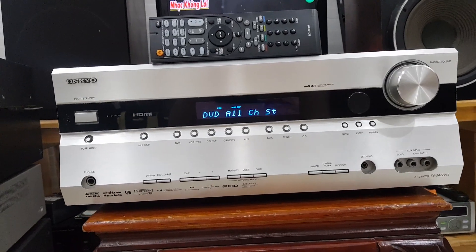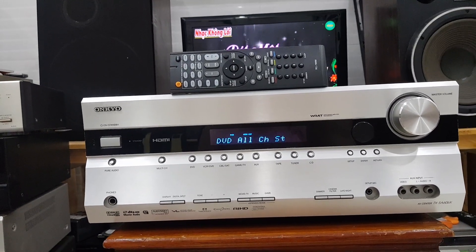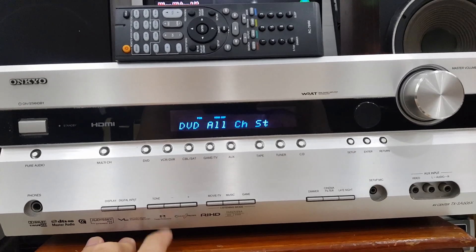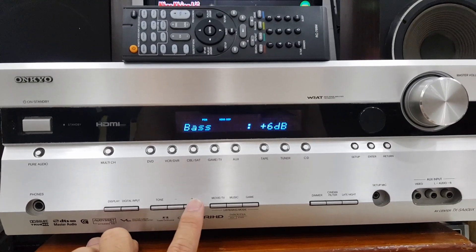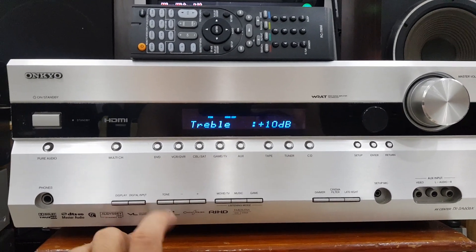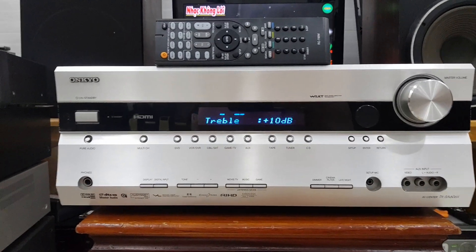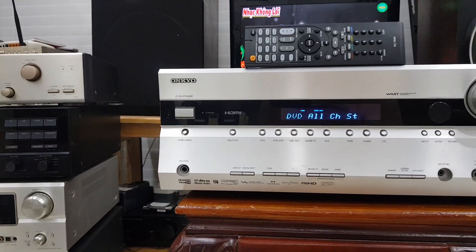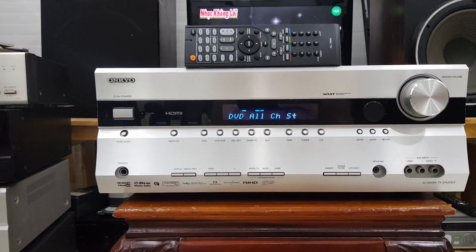Đối với cái dòng Onkyo này, nó thiết kế nghe nhạc stereo rất là hay. Bát chép thì có thể các bác chỉnh trực tiếp cho máy luôn. Để chỉnh bát chép thì ta chỉ việc nhấn nút Ton và tăng giảm bát. Ton để chỉnh chép, tiếng rất là khỏe. Đối với những cái dòng này thì các bác sẽ rất là dễ ghép loa, đánh rất là khỏe.